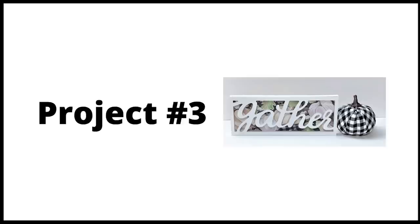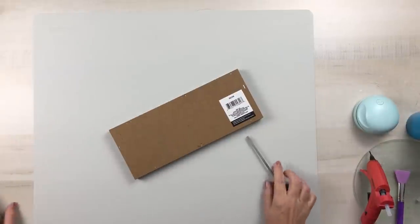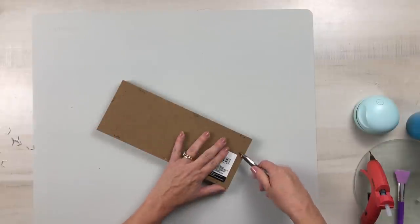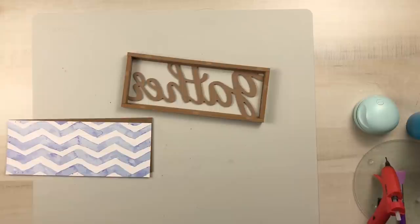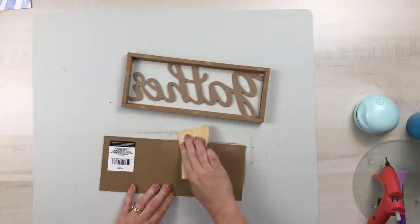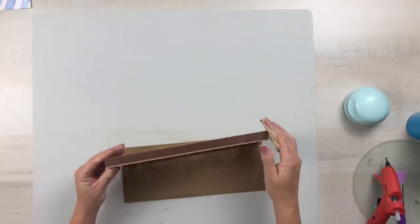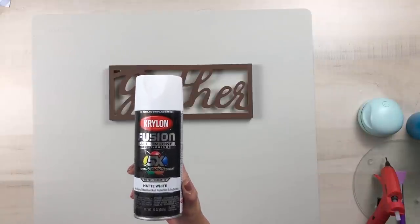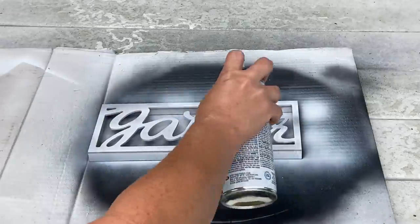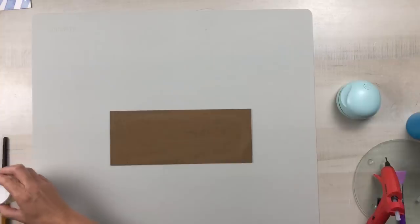For project number three we're using a sign from Dollar Tree — I was really excited to find this one; I have not seen it before. To remove the backing it's just stapled in, so I used a screwdriver to get underneath the staples and then pliers to pry all of those out. The paper itself is not attached to the back of the sign, so you can just set that aside because we're going to use the backing to put our scrapbook paper on. I sanded down all the holes where the staples were, removed the sticker, and because I had a slight veneer sheen on it, I sanded that part before taking it outside and using Krylon Fusion all-in-one in matte white to paint the entire piece front and back.